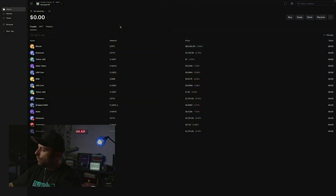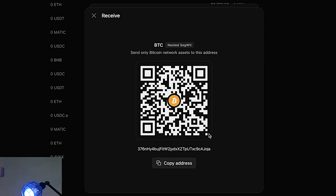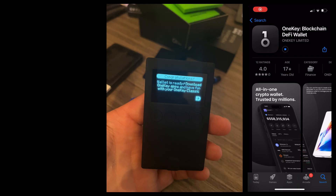Now we can go to Account 1 and add different assets. If you want to add Bitcoin, click on Bitcoin — you can swap, buy, or receive. To receive, you have to approve the address on the device itself. Send Bitcoin to this address and it's stored on your hardware wallet. For someone to send your Bitcoin away, they'd need to physically have your hardware wallet, know your PIN, and physically approve the transaction.